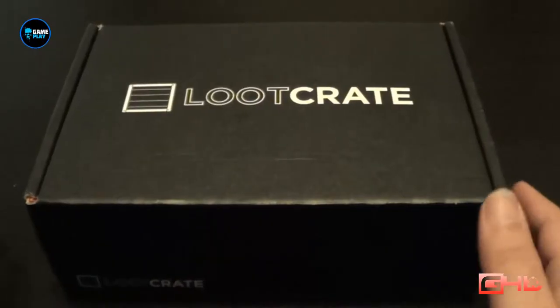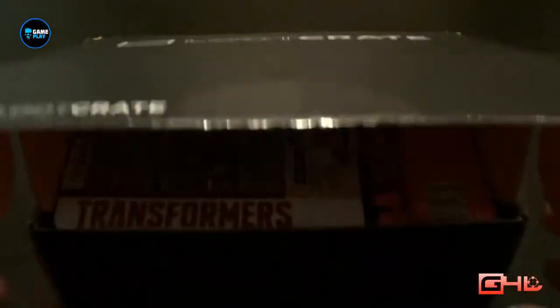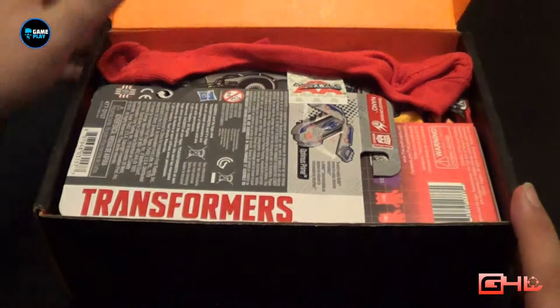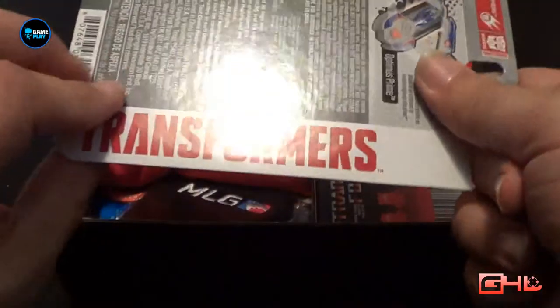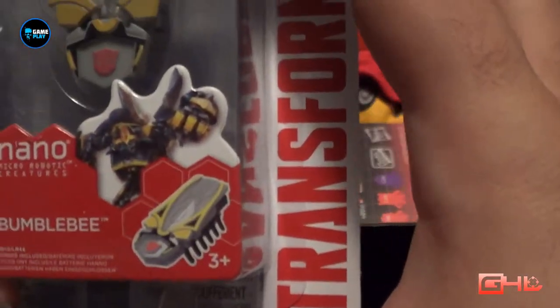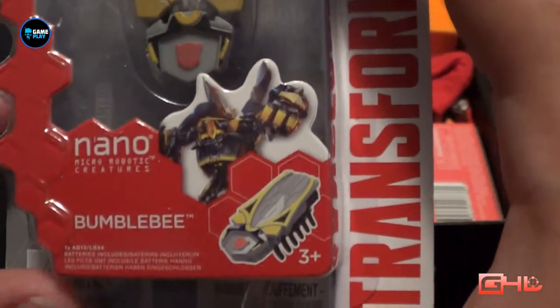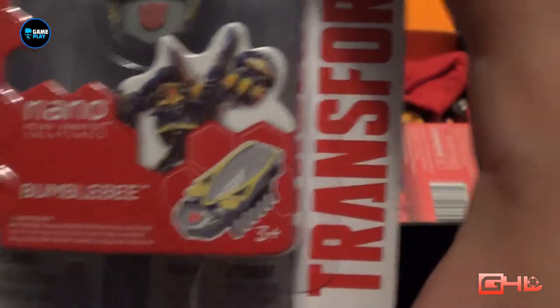So let's delve straight in and have a look at what's inside the box. This month's Loot Crate is actually themed on Transformers. So first I'll pop it open and the first thing that comes out is a Transformers nano micro robots creature. These work on vibration technology and this one's Bumblebee.